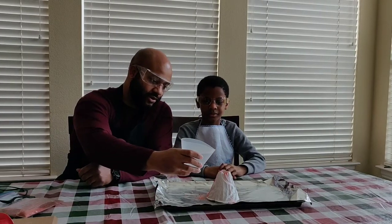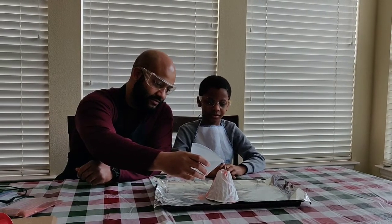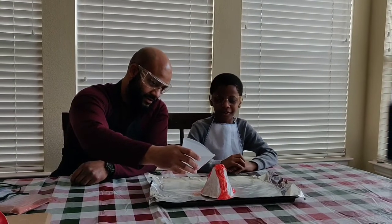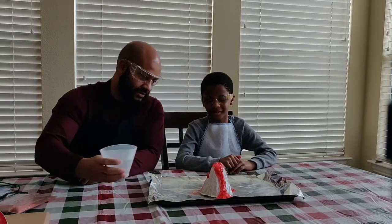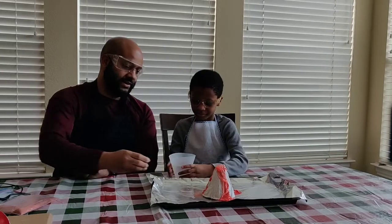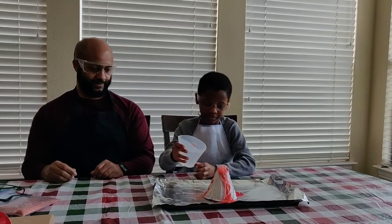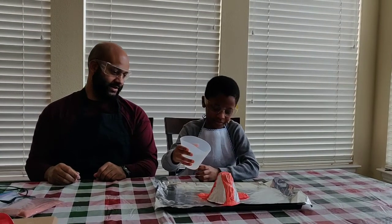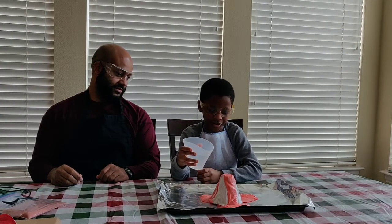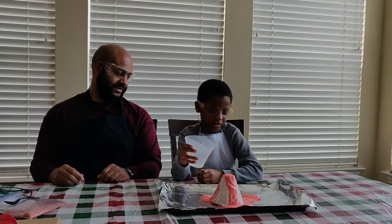We slowly pour in the water into the volcano. And it is red! It even comes down the side right there — it is erupting. You pour a little bit at a time. It is awesome, it is going down the flow.